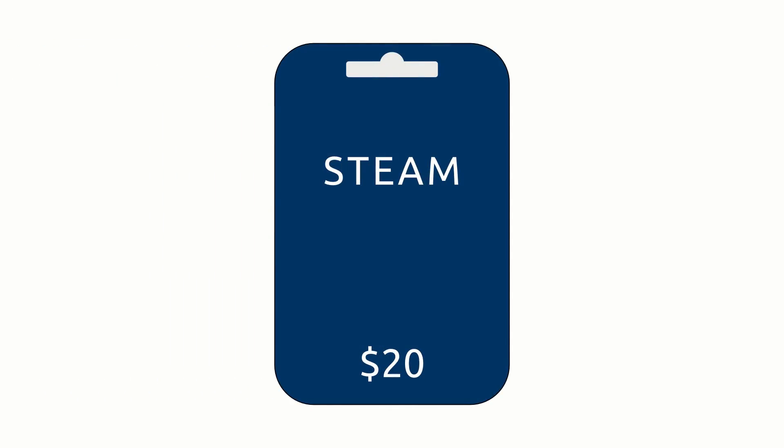I mentioned a giveaway in the title? Just hang on till the end — I'll be sure to get back to you on that.